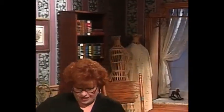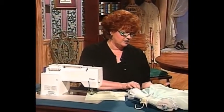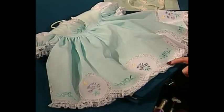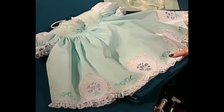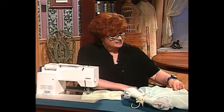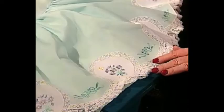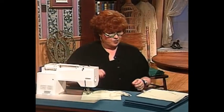Now come along with me and let me show you a little of this in live action at the sewing machine. I want us to look at this beautiful little dress again that has the lace circles and scallops. I love this robin's egg blue fabric with the robin's egg blue bows, beautiful little flower bouquets, and a little yellow butterfly — it looks just like a little spring dress for a precious little girl.